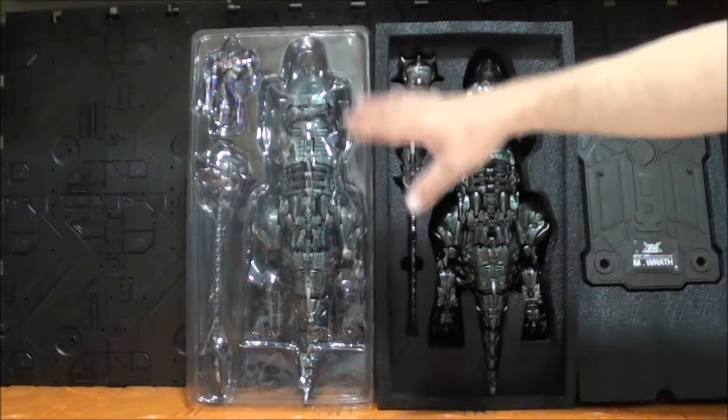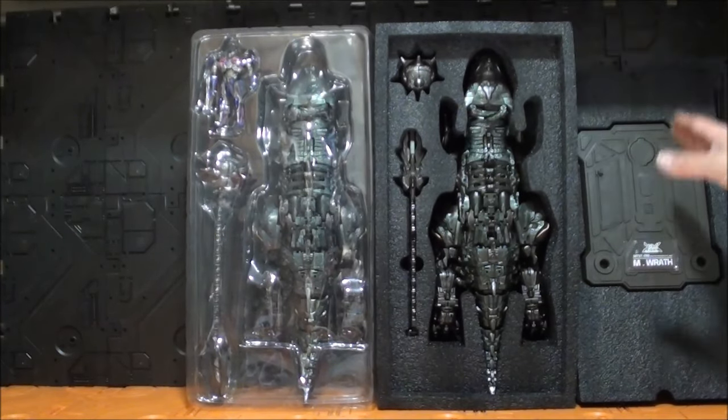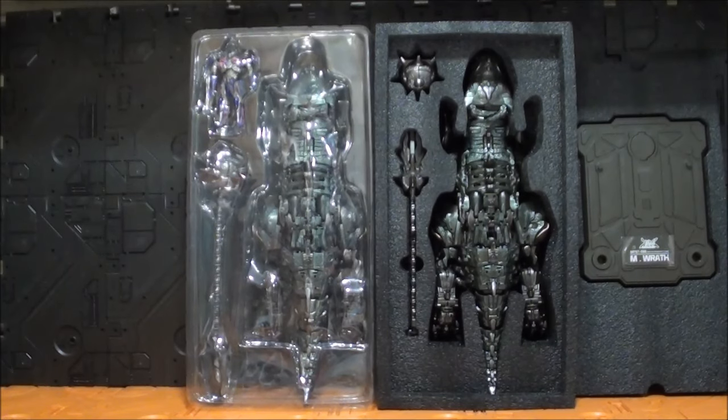De hecho: 240 versus 110. Este vale mucho menos de la mitad de lo que vale este. Así que vamos a ver esta versión económica y dónde ha sido el ahorro, porque si vale menos de la mitad es porque tiene que ahorrar en alguna parte.